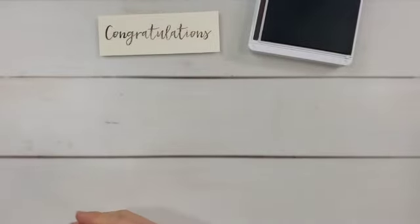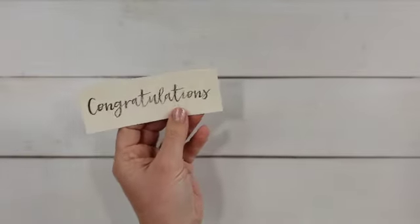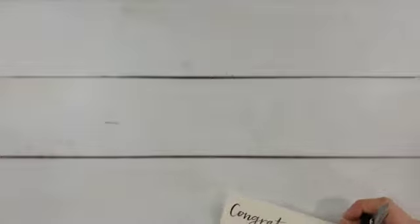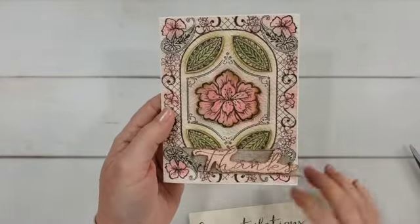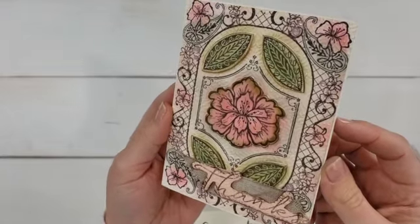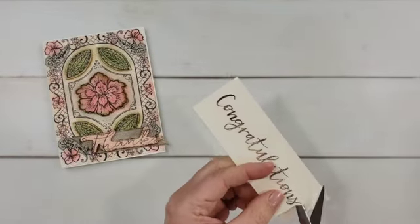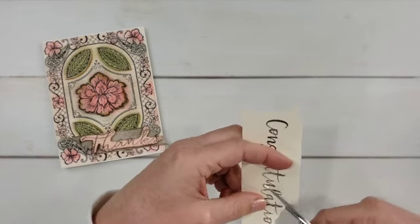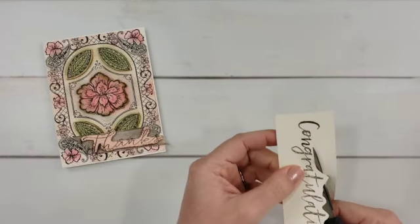Let's quickly cut this out and finish this card up. I'm going to bring in my second card and talk about it while I'm cutting, so we'll get both of them finished up here. If you ever want to see still photos of my cards — if you're recreating them or want to print pictures — there's always a link in my video description that takes you to my website where you'll see still photos of the projects I'm creating.